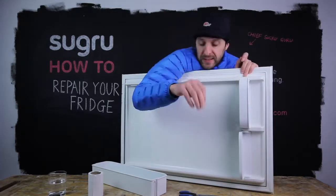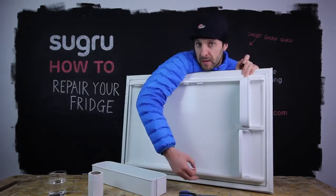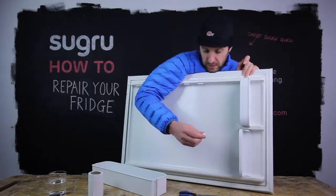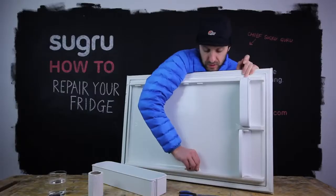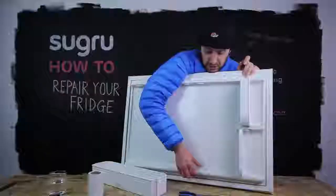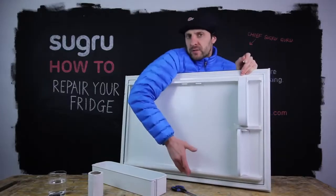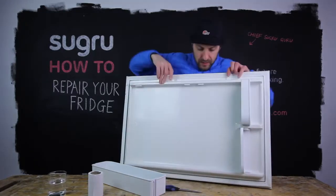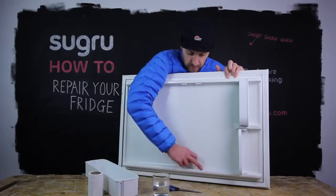Just press it into the center. It's really key that you press the Suguru onto the surface to get the best possible bond you can. I've made a bit of a pyramid-shaped sausage. Press it onto the break and into the fridge to get the best possible bond. It's just about sculpting that shape gently to be as close to the original shape as possible. Because Suguru is flexible, it doesn't have to be perfect — it will just slot on nicely. And finally, a little bit of soapy water to give it a lovely smooth surface finish.